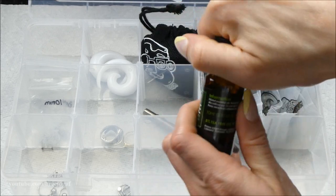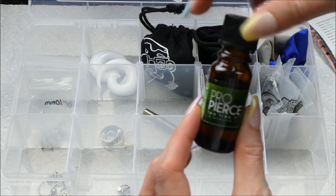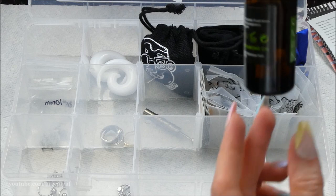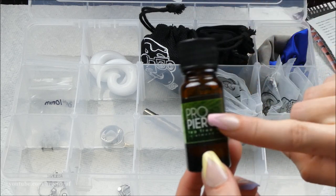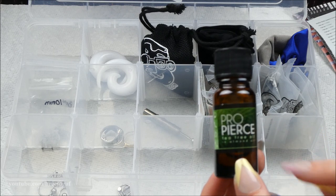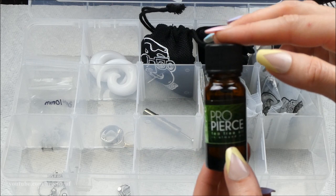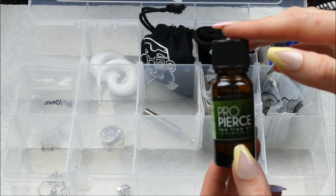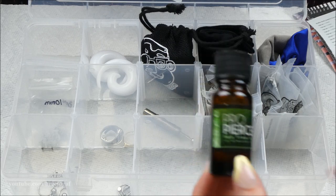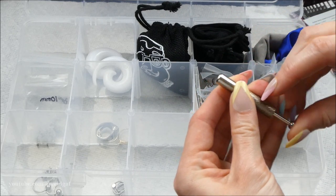I have some Pro Pierce tea tree oil — I should probably get rid of this because it's really old. It still smells fine, but I haven't used tea tree oil on a piercing in maybe six or seven years, so I'll order some new stuff on Amazon and toss this.